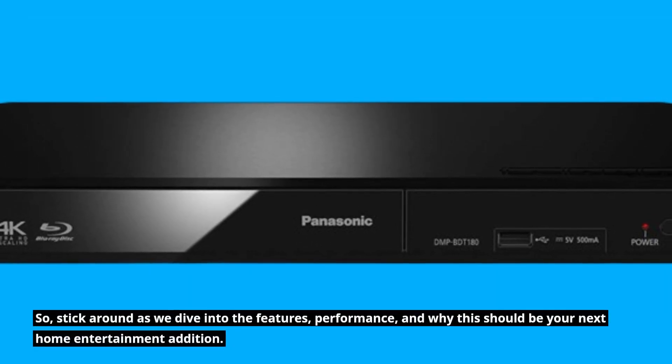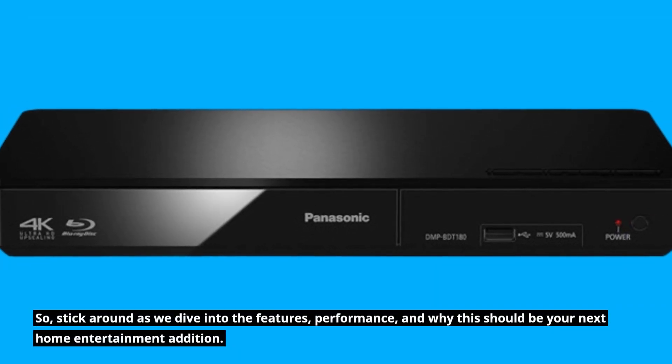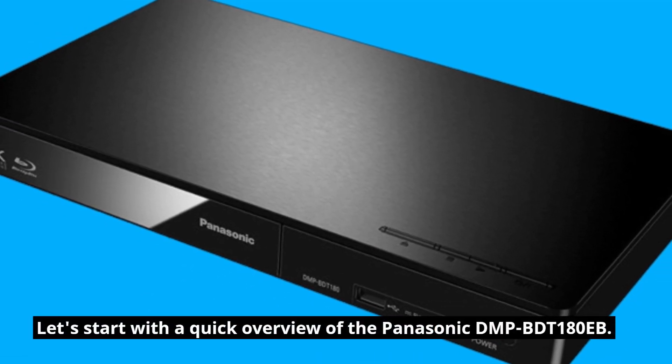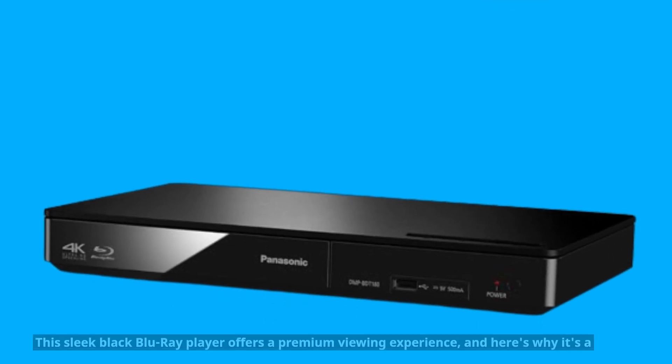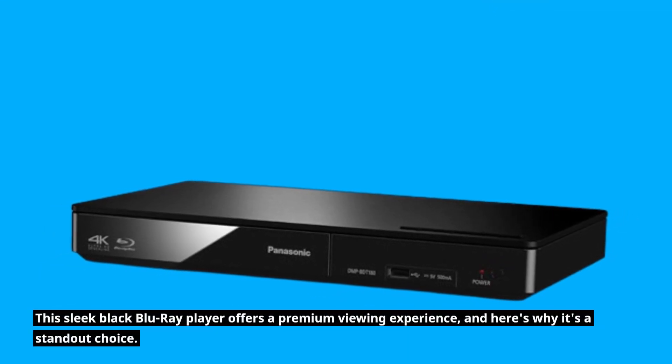Stick around as we dive into the features, performance, and why this should be your next home entertainment addition. Let's start with a quick overview of the Panasonic DMP-BDT180EB. This sleek black Blu-ray player offers a premium viewing experience, and here's why it's a standout choice.